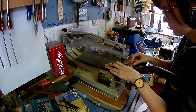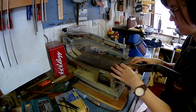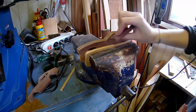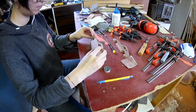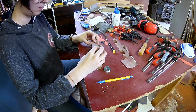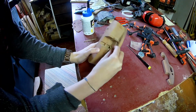Cut out the windows on the scroll saw. I definitely need a new scroll saw because this one is not that good. Glue on the two side pieces — normally I glue in the steering wheel first before I glue on the sides.